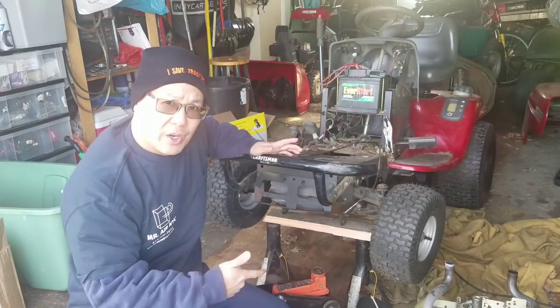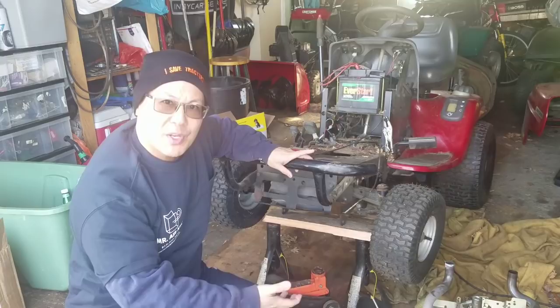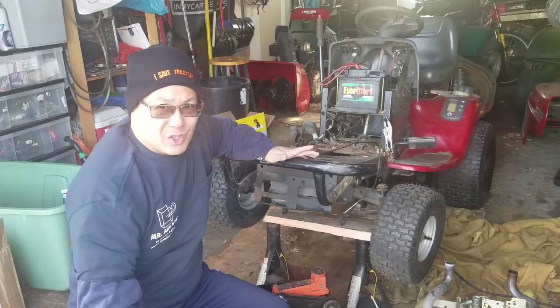I wanted to make sure. As you guys saw in yesterday's episode, both crankshafts were gone, and also the left cylinder wall caved in. There's a big chunk missing on the bottom, so this engine is not salvageable, unfortunately, because it's a Kohler V-Twin — and it's a good engine, as long as you take care of it.